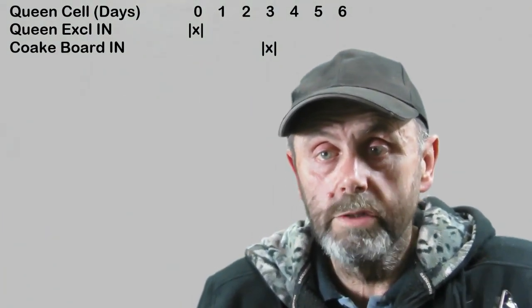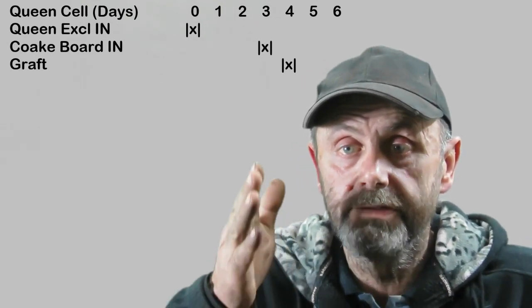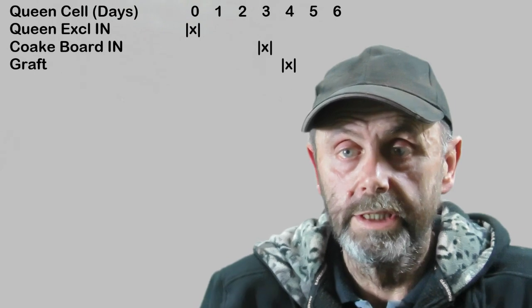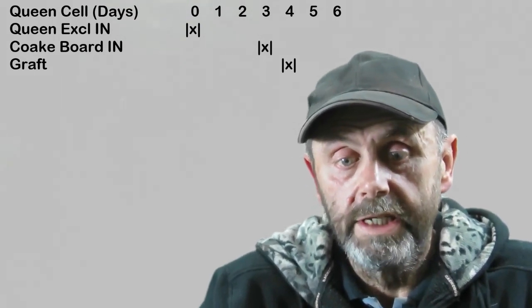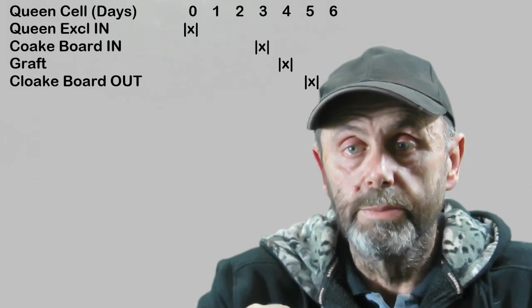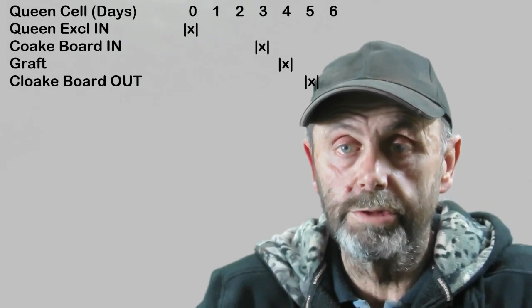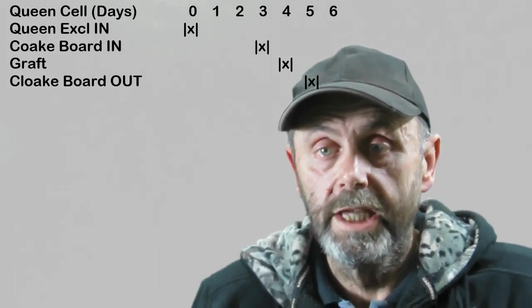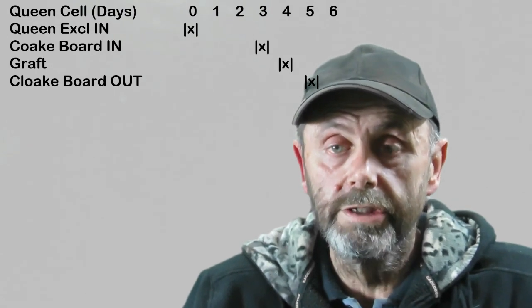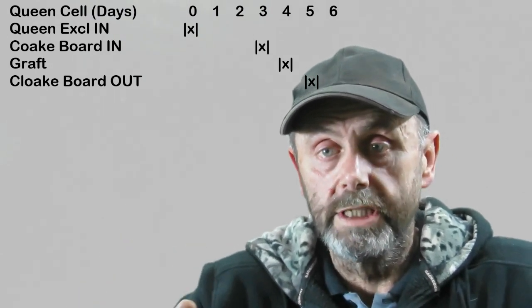On day 4, we do the graft and put it into the top box. On day 5, we take the cloak board out and reverse the entrances back to their original situation — we close the back entrance of the bottom box and open the front entrance. So on day 5, we've returned that entire hive, both boxes, to a queen-right status.